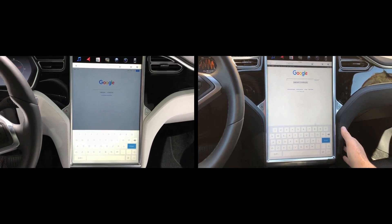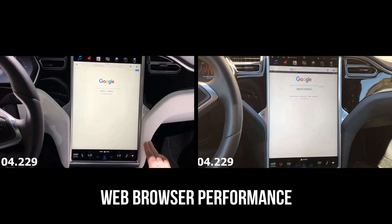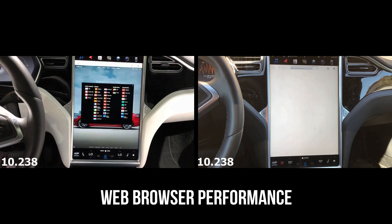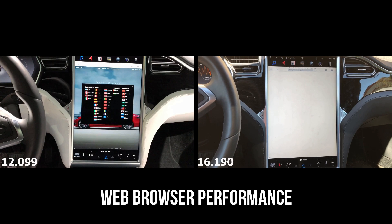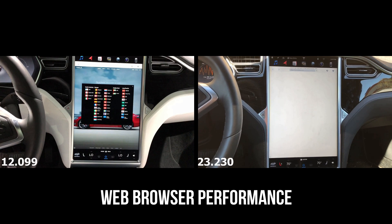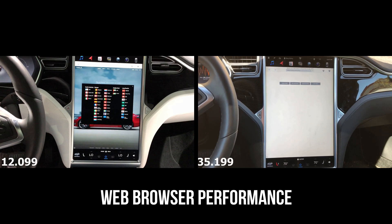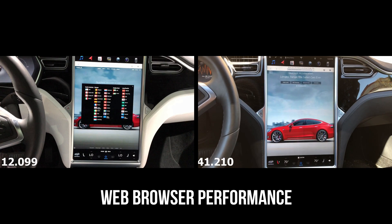Now we're going to navigate from google.com to tesla.com. This is by far the biggest improvement and was the most painful test. The web browser loading time for web pages on the old MCU is just unbelievably slow — almost unusable — versus on the new MCU, where 10 seconds isn't bad for rendering the Tesla homepage.